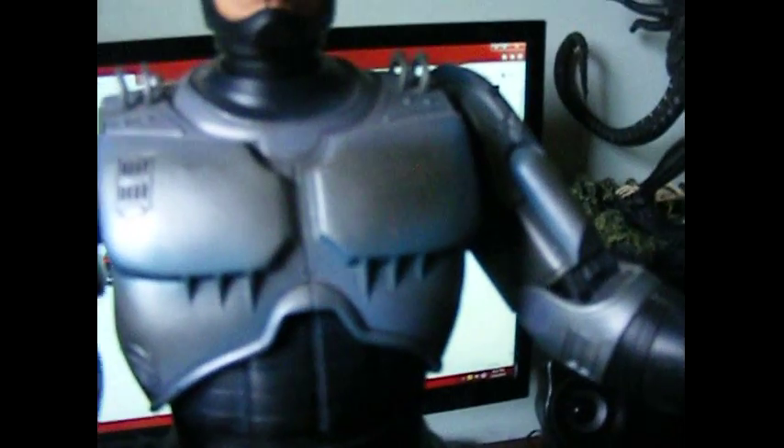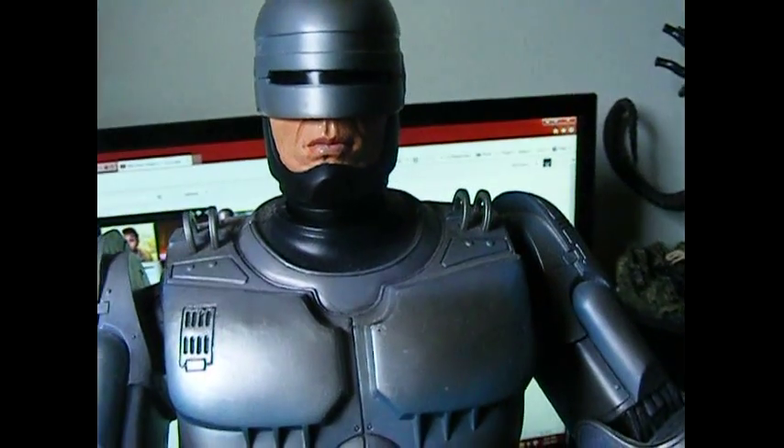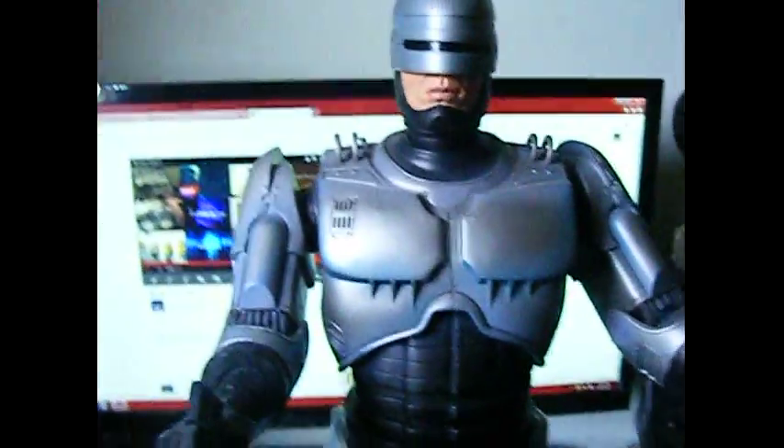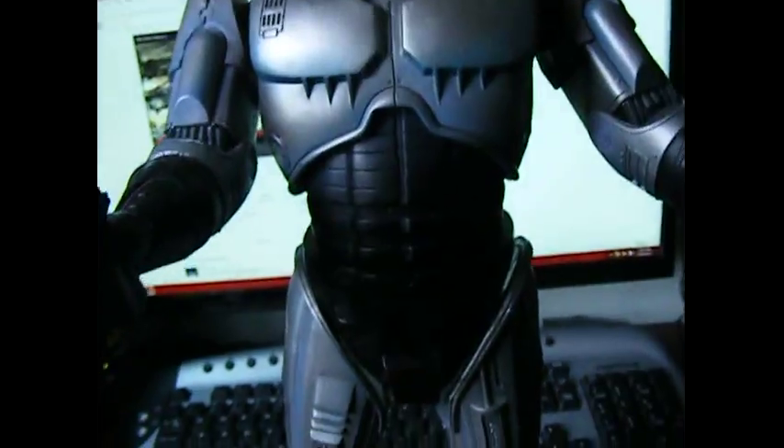Those ones are really expensive, and I haven't got such a large budget. To be honest, I don't have a lot of room — most of my stuff is there and the other stuff's in the cupboard. But more about this figure — let's have a look.